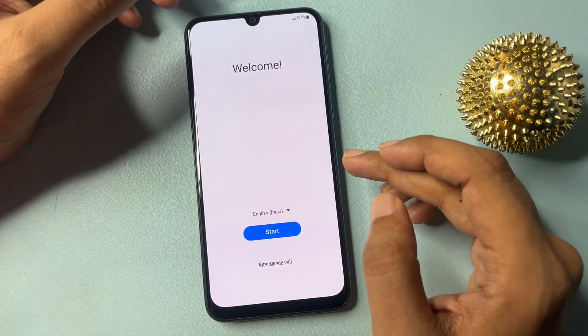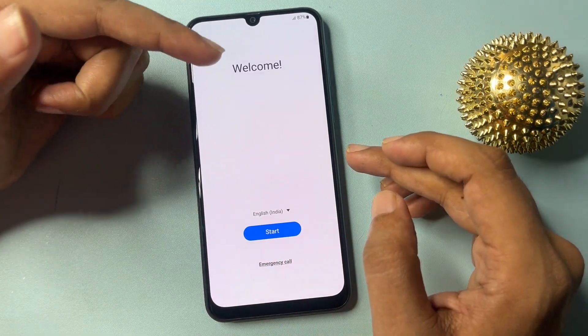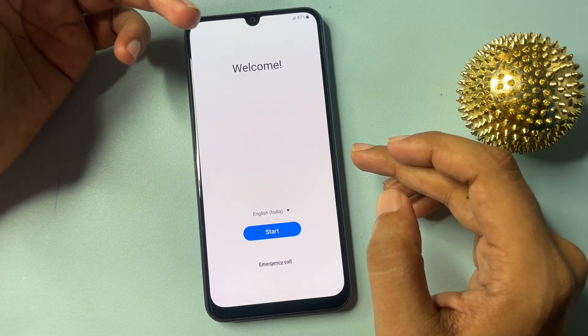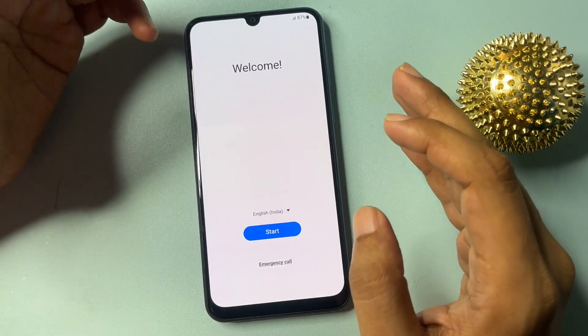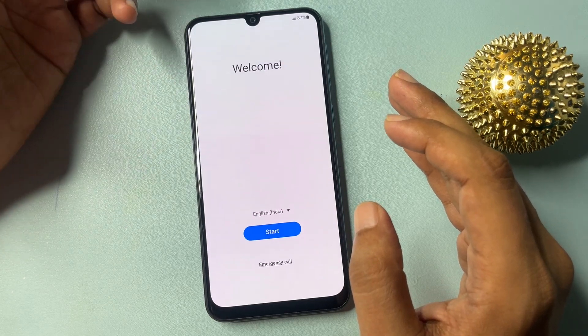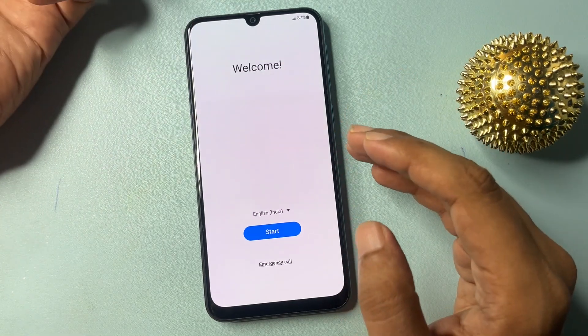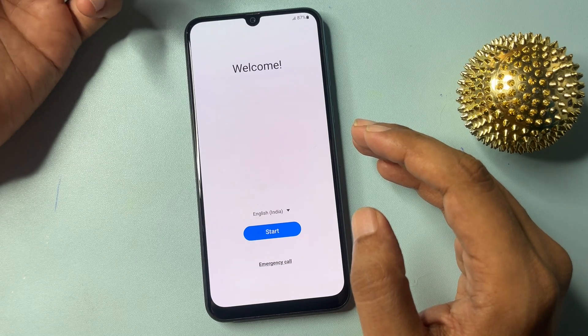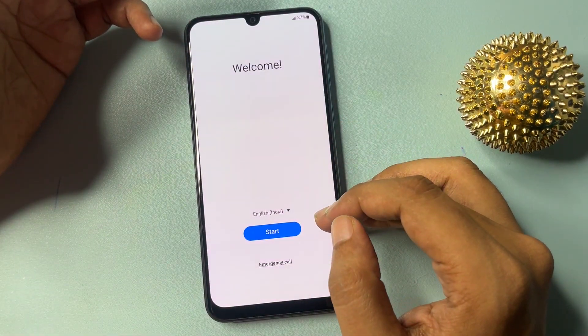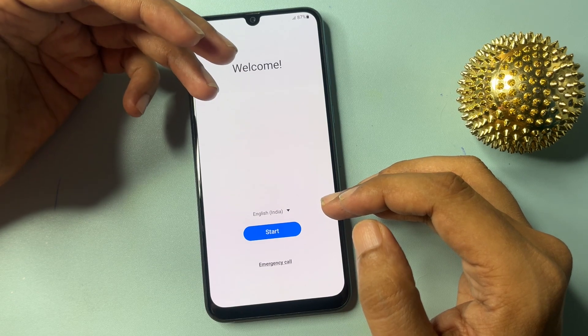One more thing I would like to tell you: before starting this method, charge your phone at least 30 percent, otherwise whatever data you have in your Samsung Android smartphone can be deleted. This method is completely applicable for any kind of series — A series, F series, S series, M series — any kind of Samsung series can be unlocked with the help of this method.